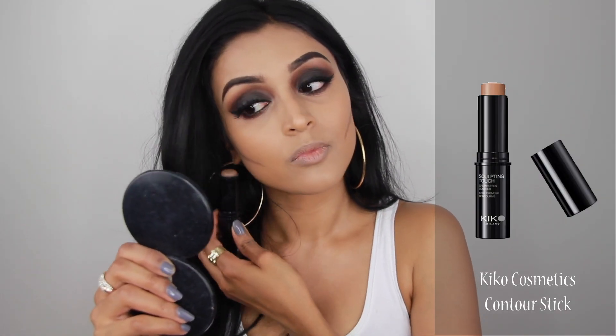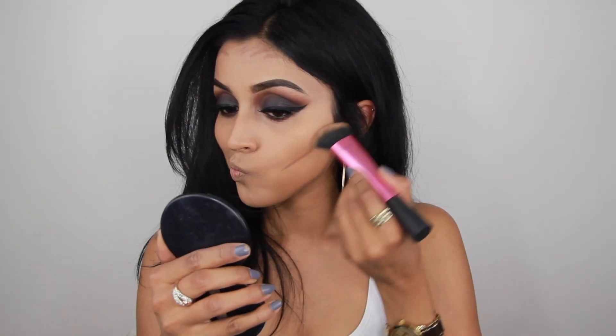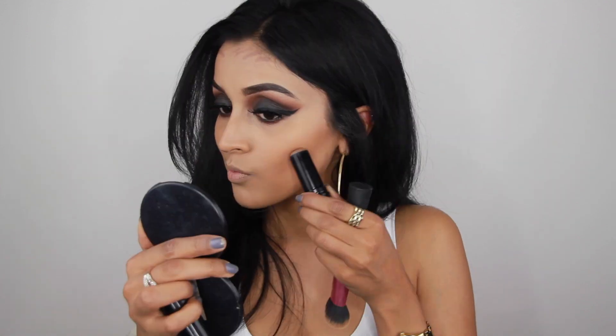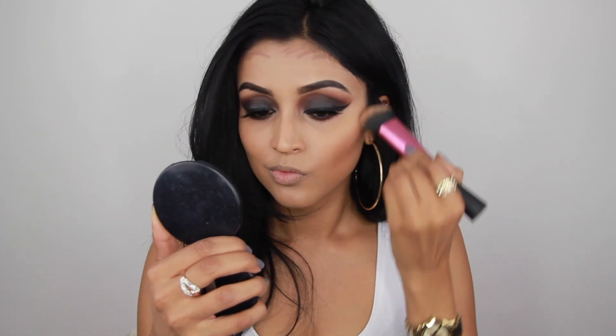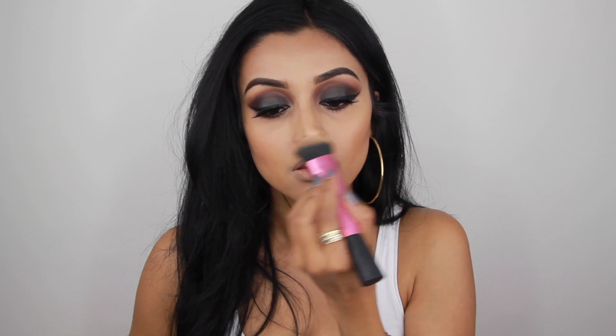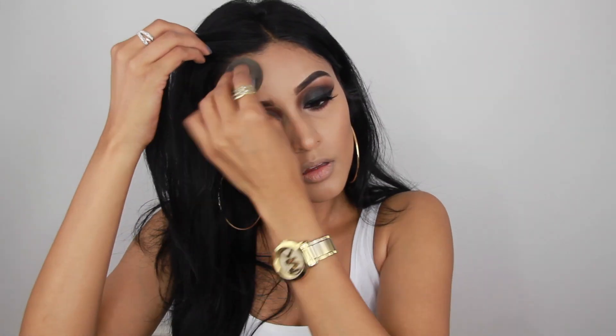Now I'm going to contour my face to chisel out my cheekbones and make everything a bit sharper. I'm using this contour stick by Kiko Cosmetics, applying it on the cheekbones, jawline, forehead, and on the tip of my nose. Then I took a blending brush by Real Techniques and blended everything out, using my damp beauty blender again to make sure everything was nice and blended.